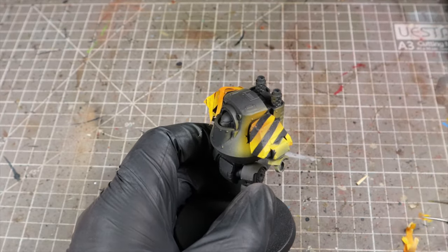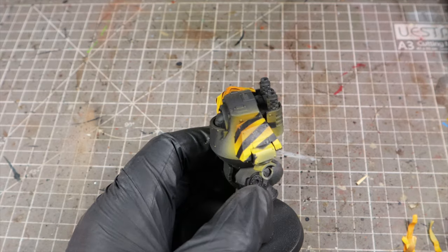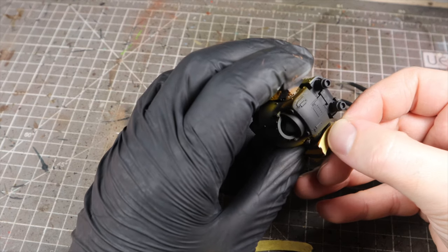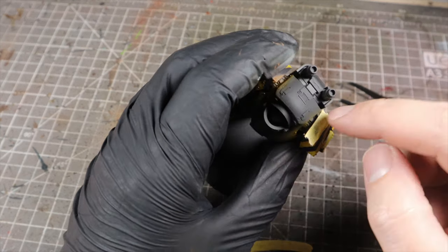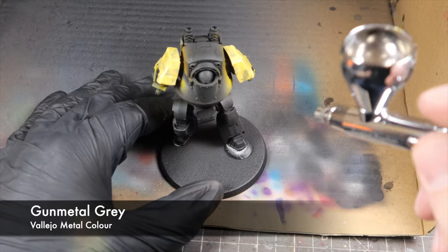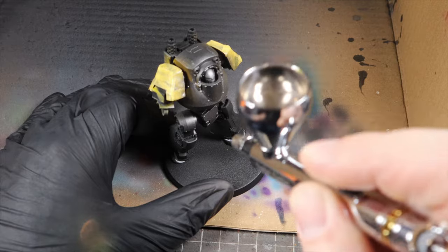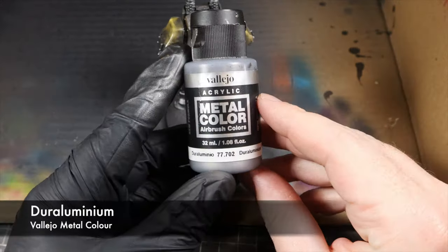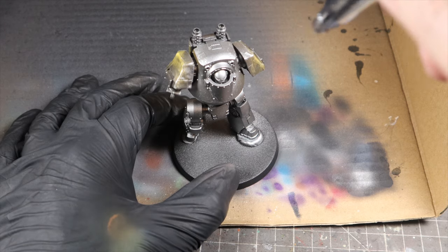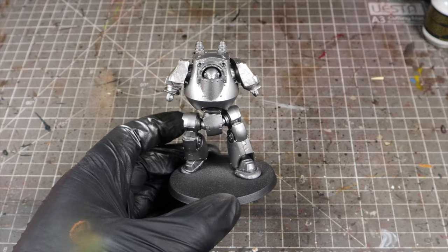With that done, we can remove our striping masking and we've got beautiful hazard stripes — Perturabo would be very proud of us. With those done, we're going to mask off the whole of the shoulder pads with more masking tape before we spray the metallics. We're going to start with Vallejo Metal Color Gun Metal Grey all over the model, then follow it up with Vallejo Metal Color Dura Aluminium sprayed from above. This gives the model a really nice subtle shine from above and adds a nice element of realism.